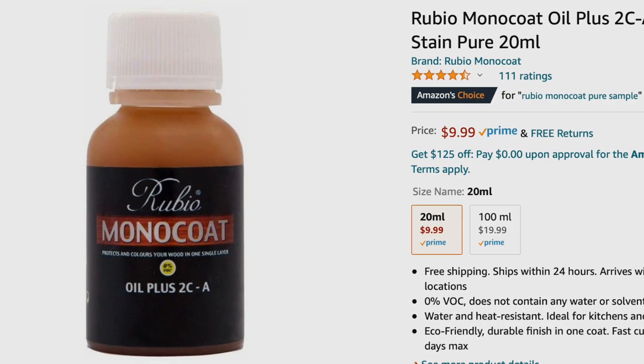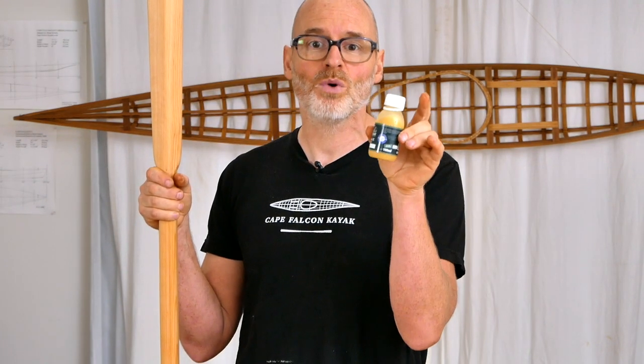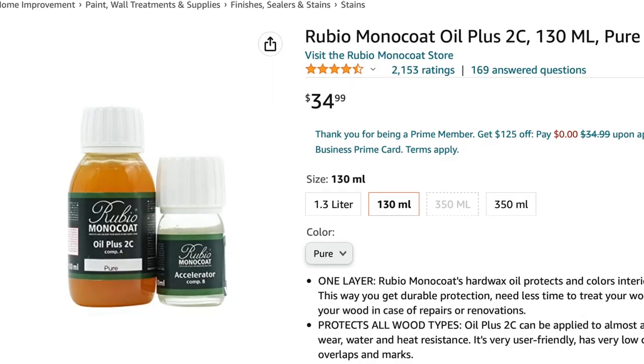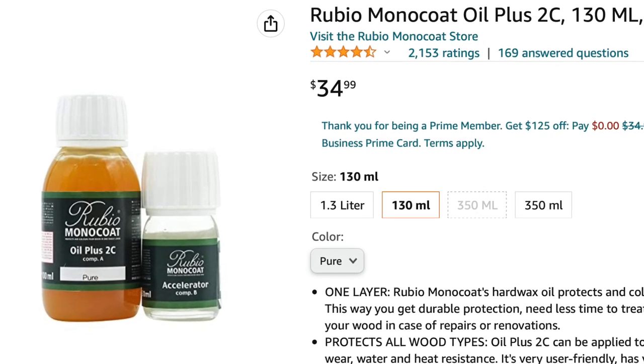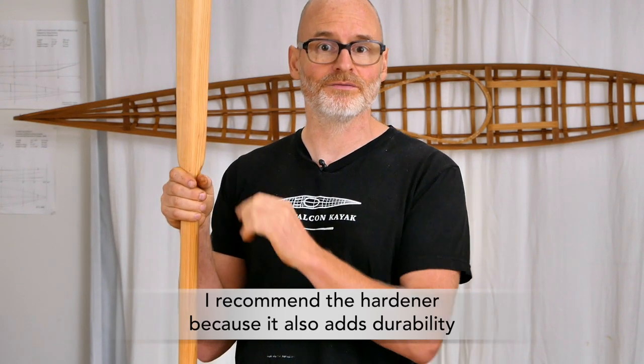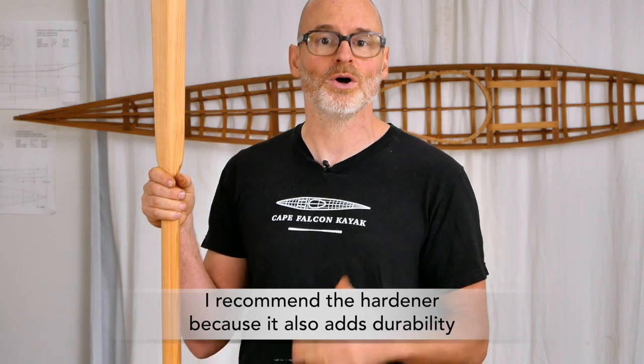This comes in a few different sizes. You can get a 20-milliliter bottle for $10 that's just barely enough to do a Greenland Paddle, but you can also get a 100-milliliter bottle for $20 that's going to be plenty to do a Greenland Paddle and give you extra so you can recoat it a few times over the years. I feel like the 100-milliliter size for $20 really represents your best value. There's also a larger size that comes with its own hardening agent — the cure time without the hardening agent is about three weeks, and the cure time with the hardening agent is just a couple of days. If time is a consideration, you might want to get the more expensive one, although it's probably only worth it if you're building a bunch of Greenland Paddles or doing other household projects with the product.